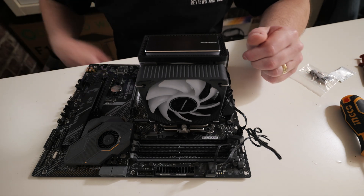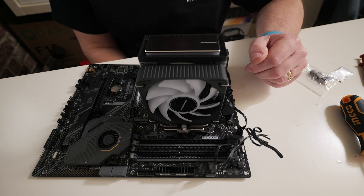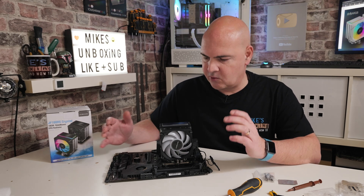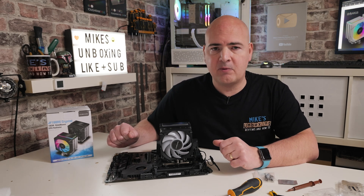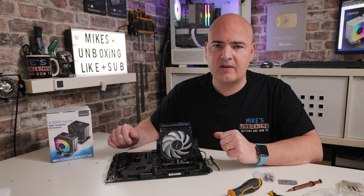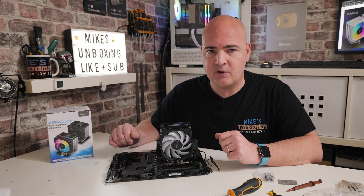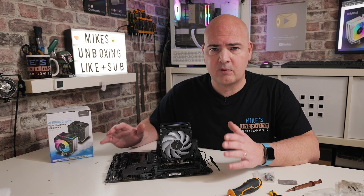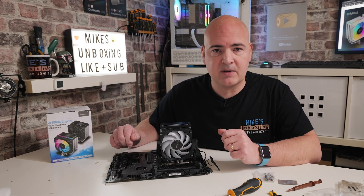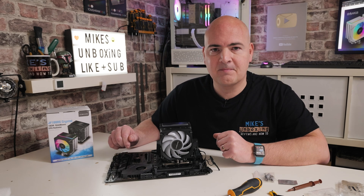And that is pretty much it — your Zubishark JF100RS is installed and ready to go. Hopefully this video has been helpful to you. If it has, smash that like button — it's very much appreciated. If you want to see more content on a daily basis, consider hitting the subscribe button and the bell notification so you'll be notified of future video releases. If you've got any comments or questions, feel free to let us know in the comment section below. I've been Mike from Mike's Unboxing Reviews and How To — hopefully we'll catch you in the very next video. Thanks for watching.